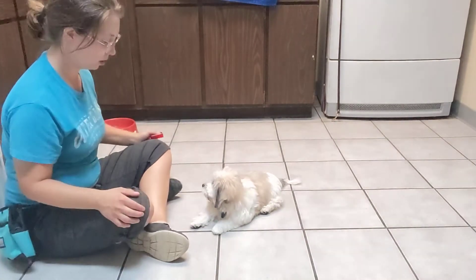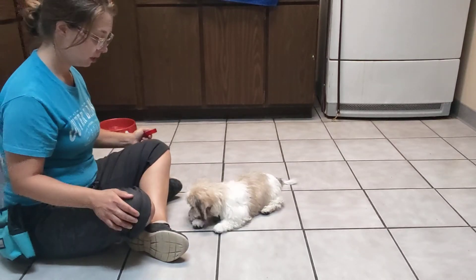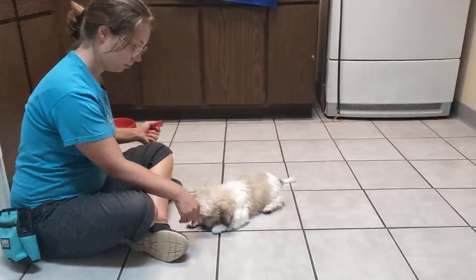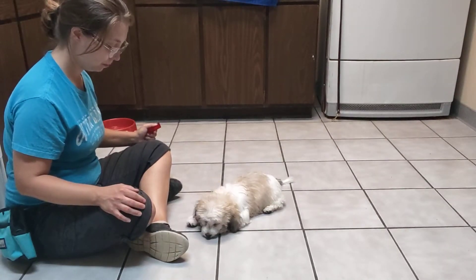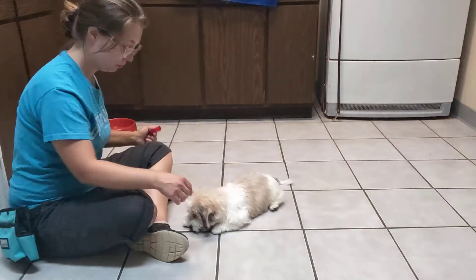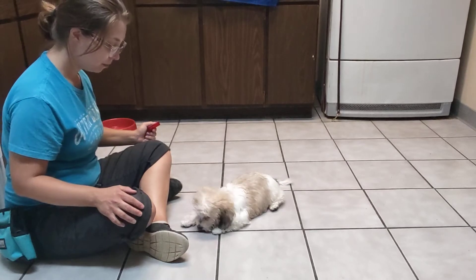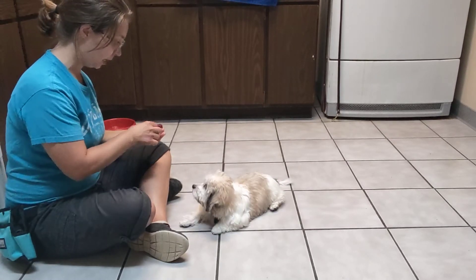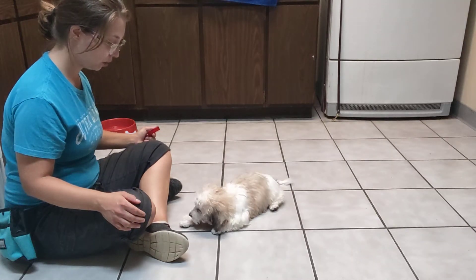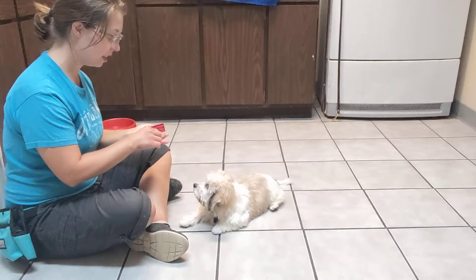I'm going to start by just saying the cue. Oh, you're already looking at me — such a smart boy. Leave it. And I'm clicking when those eyes look up at me. Leave it. Leave it. Clicking the eye contact.